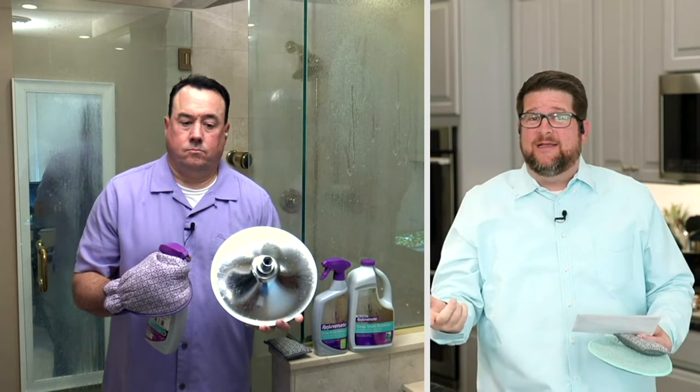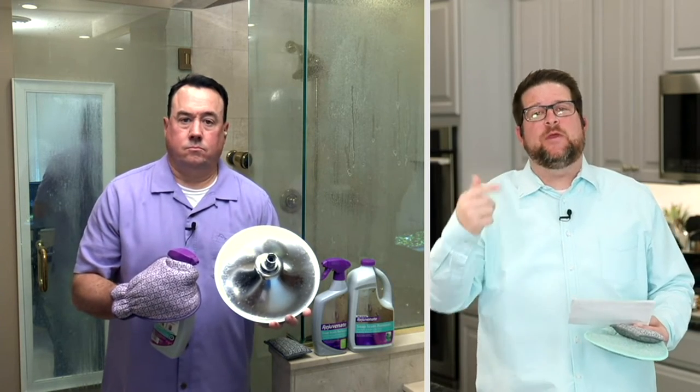Have you ever heard of a sponge that you can put in your washing machine and dryer? The reason is that our sponges are made of microfiber. Unlike the sponges you get at the store that sit on your sink, collect bacteria, and stink — those end up in the garbage can. Ours end up in the washing machine or dishwasher. You get to use them for years and years. My buddy Scott is standing by outside his house with another interesting way and another product that you can use this with.